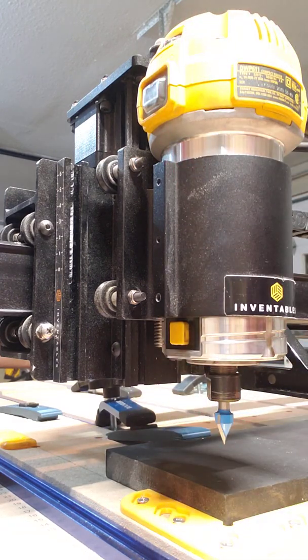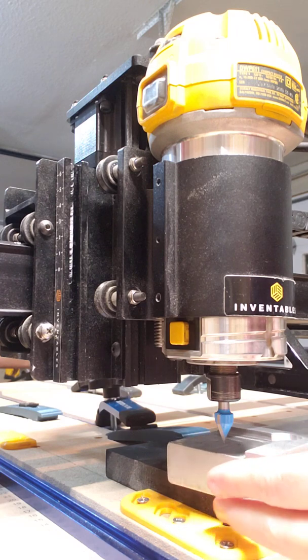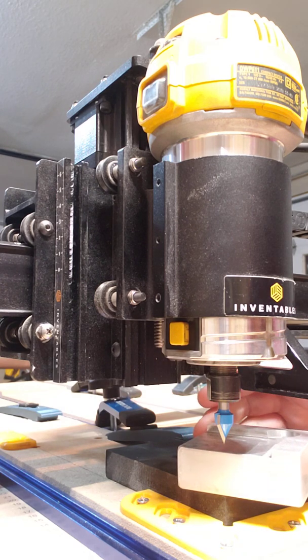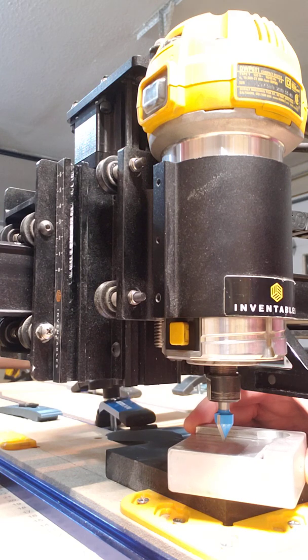Now I know my V-bit is X and Y zeroed. I like to use the probe for the Z-zero. I know some of you like to use the paper method — whatever works best for you. So for whatever reason, when you're doing a Z-only zero, you're supposed to flip the probe upside down. I'm not sure why, but I'm a rule follower, and I learned that once, so that's what I do.